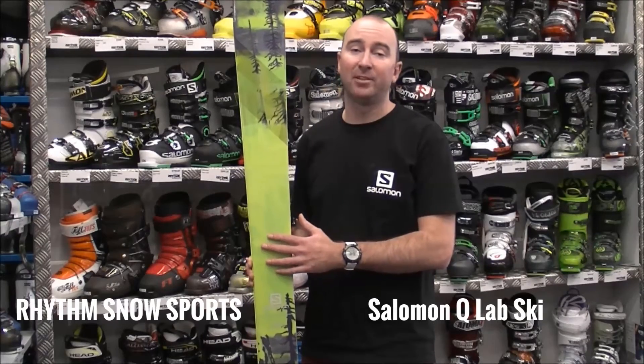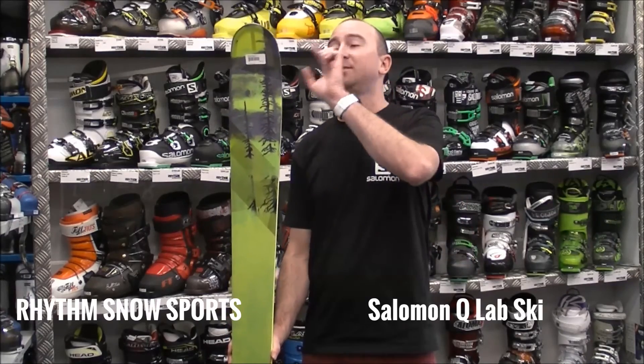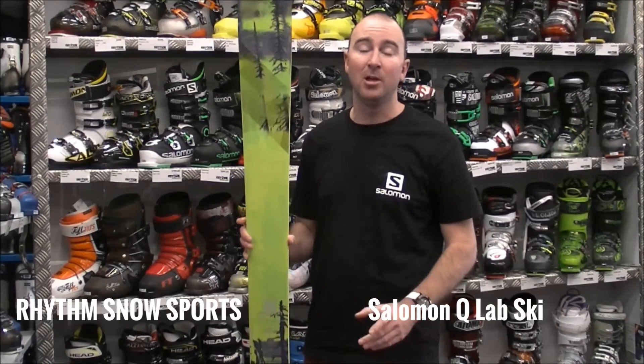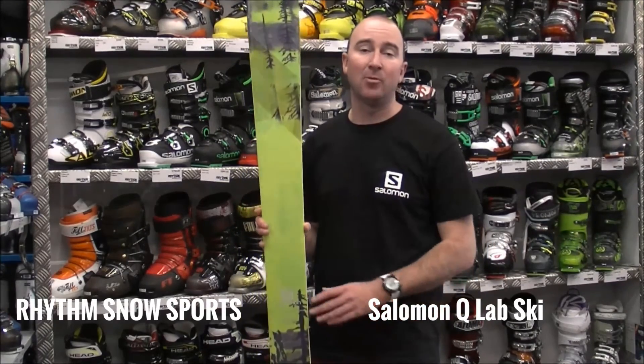It has a race bred internal part of the ski so it is a super grunty ski in a freeride application. It also features two layers of titanium to add a bit more precision to the ski, and also features a honeycomb tip and a full sidewall construction, so it's going to give you really positive edge grip when you're skiing that harder pack terrain or on-piste.